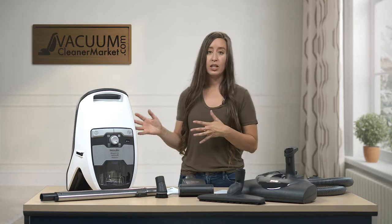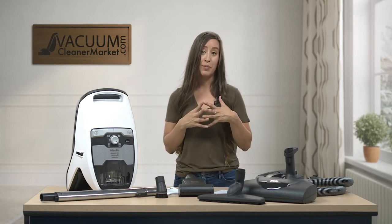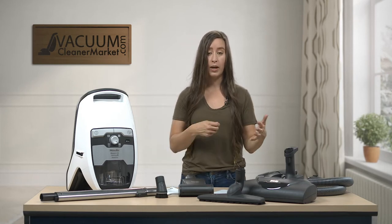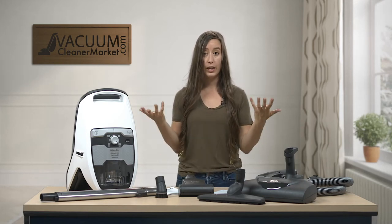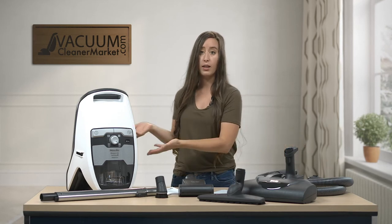So the weight of this machine — the body is 12 pounds, and then you also have to keep in mind, you do have the weight of your hose, your wand, and your powerhead. So keep in mind, when you're cleaning there is going to be a little bit of a weight difference, and if you are carrying this up and down the stairs, you may have to carry your powerhead separately from the canister body.